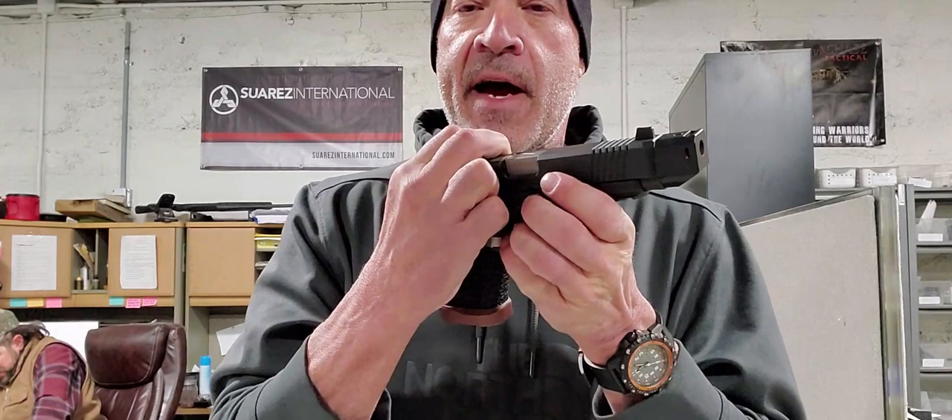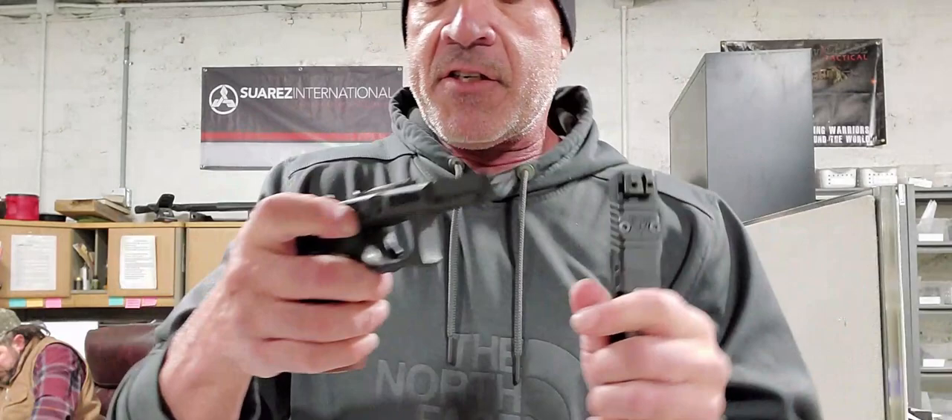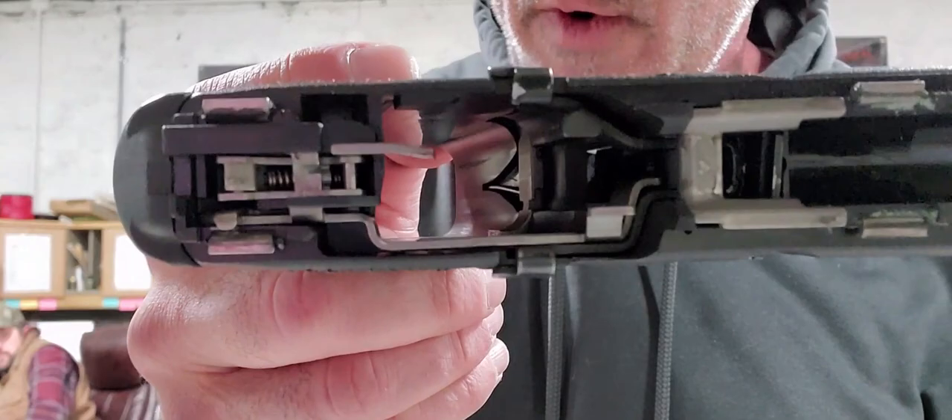Now let's take this apart. Remember how you normally just press the trigger and come back here to take this apart? Well, with this trigger you have to press it again to get the slide off and it sticks. Here's the inside of the trigger — this is more complicated than a 16-year-old red-headed cheerleader.